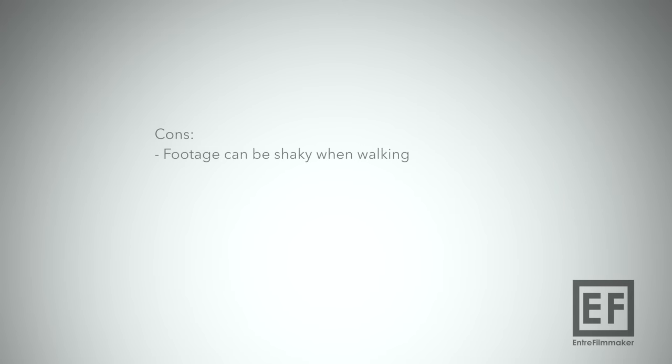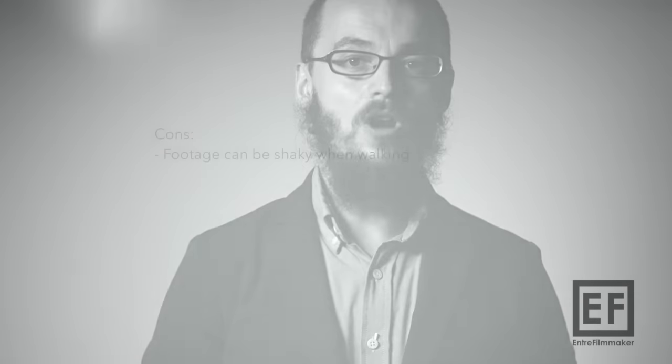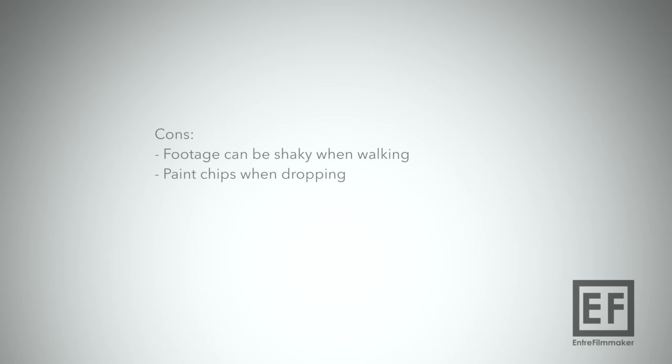Now let's go to the cons. Things to look out for: your footage can be shaky from walking and running shots. I'm not sure if this is something that can be dealt with in future firmware updates from DJI — so for some of you, that might be a no-no. You should rather grab the original Ronin, but it comes with a heavy price. The other thing I didn't like was that the paint chips easily when you drop it or bang it into something, and that's something that happens on a daily basis when you go out shooting.